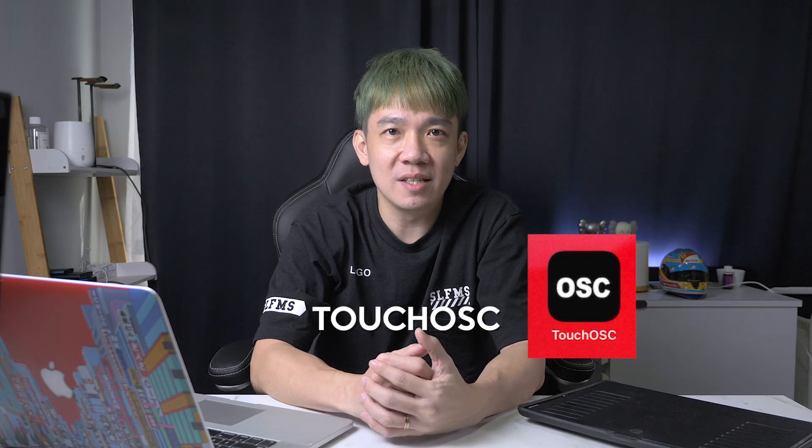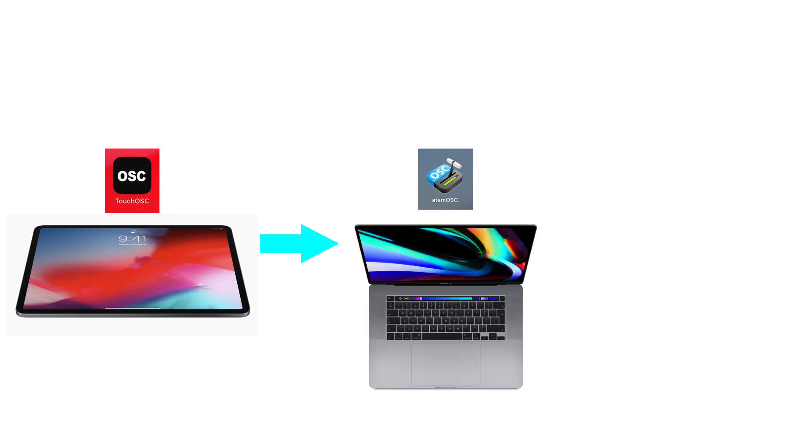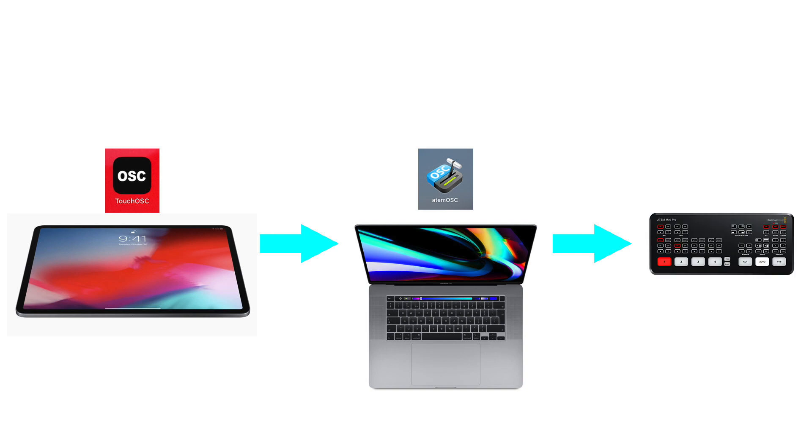You'll need the following apps: ATEM OSC, Touch OSC, and the Touch OSC Editor. To keep it simple: the Touch OSC app resides on your iPad. When you press buttons on Touch OSC, those buttons send commands to the ATEM OSC software on your laptop, which in turn sends commands to your ATEM Mini Pro console. On the backend, the Touch OSC Editor is the application that edits the layouts and functions of the buttons you see on the Touch OSC app.